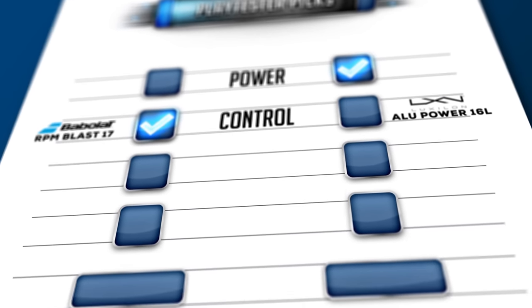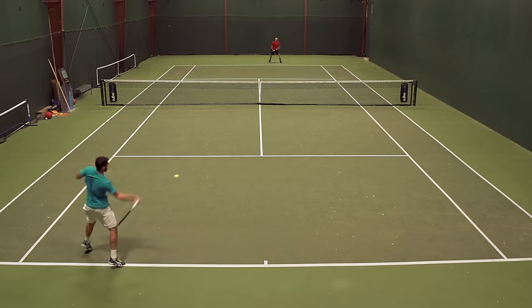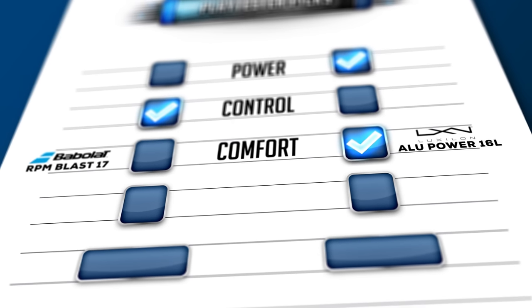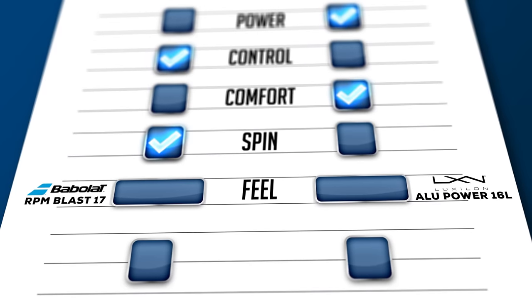From a comfort standpoint, because of that little difference in stiffness, Alupower was the more comfortable of the strings. But like you mentioned, RPM allows you to stay on the gas a little bit, and it's also got that shaped feature to it, so I also thought it was a little better in the spin category. And when it came down to feel, Alupower kind of has that crisper, livelier, a little softer feel, whereas RPM Blast gives you a softer feel but in a more muted and dead feeling response.